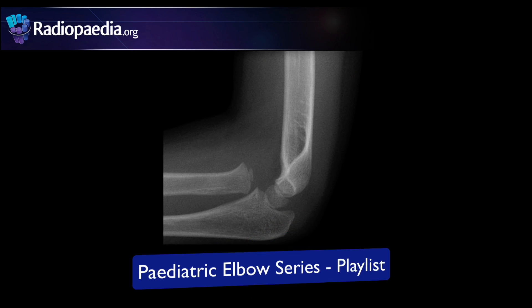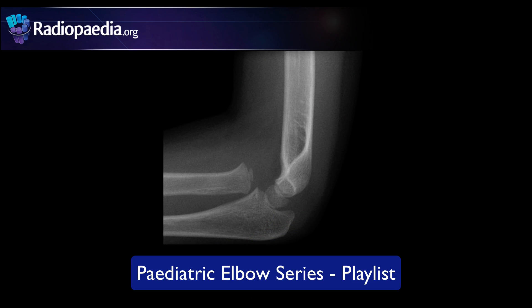Check out our other paediatric elbow tutorials as well as the rest of our videos at the Radiology channel on YouTube.